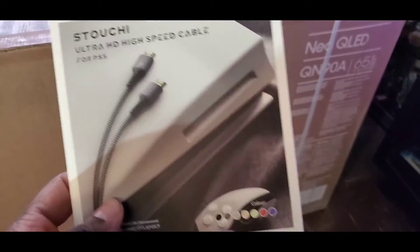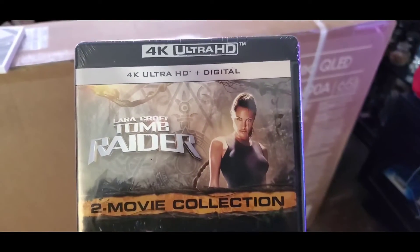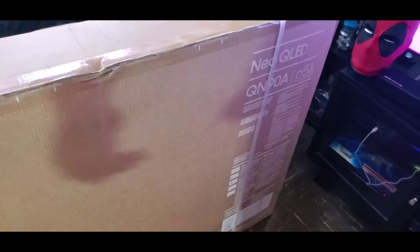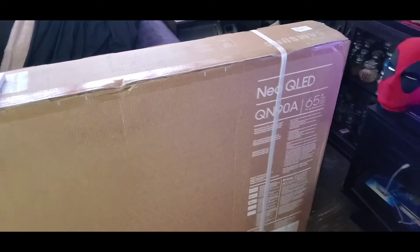One downside is it only has one HDMI 2.0 port to actually play games at 120Hz, which I got that cable for that reason. I also have a Tomb Raider code to give out to you guys — hopefully the code's in here, I haven't actually opened it. I just got this thing today with my 4K TV.